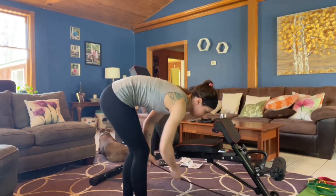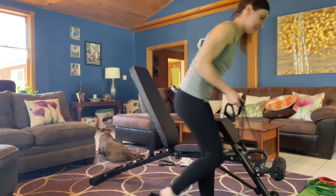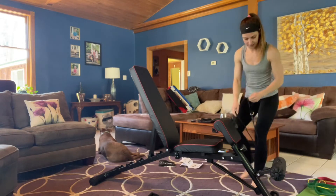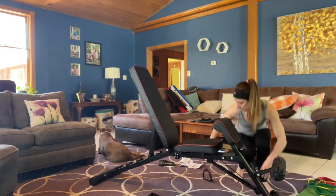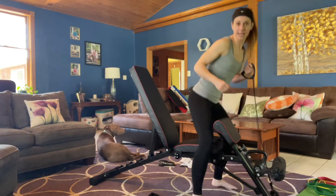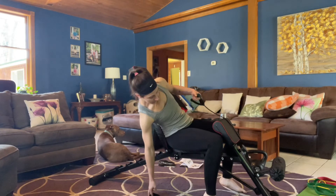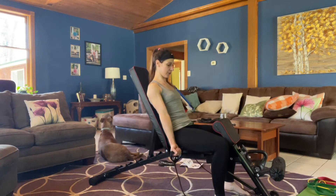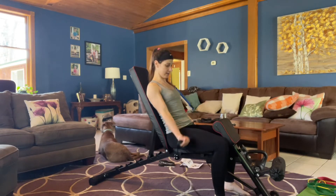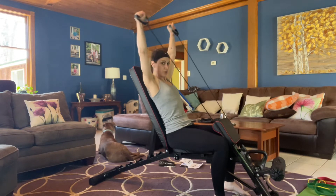So you can hook those right on the bottom here. Set your seat up where you find it to be comfortable for what you're working on. And then just curls. If you want to go out, you've got shoulder raises.